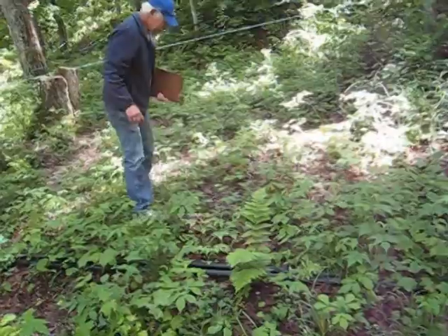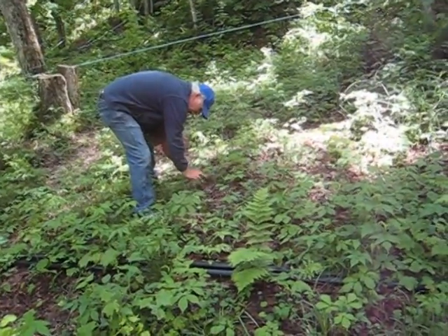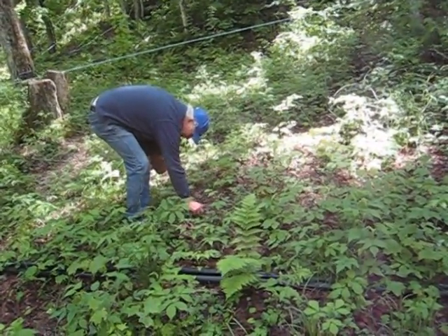Ginseng naturalized here, self-seeded and reproduces itself. That's why this little...